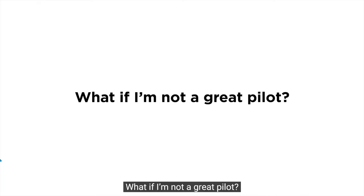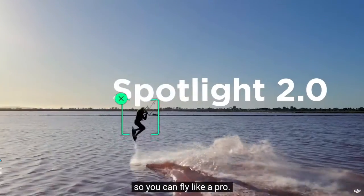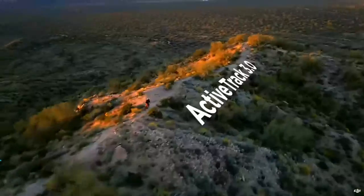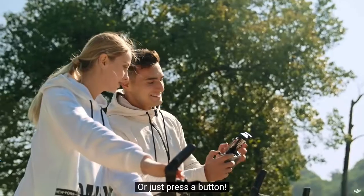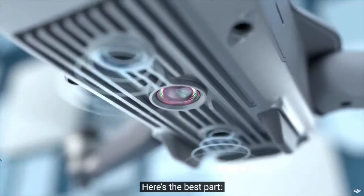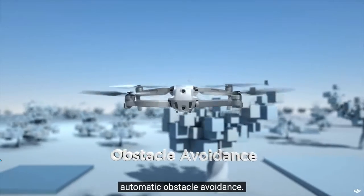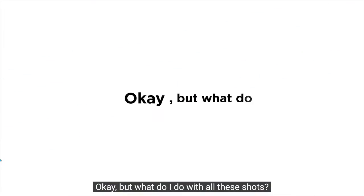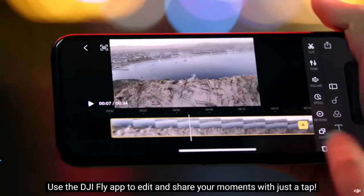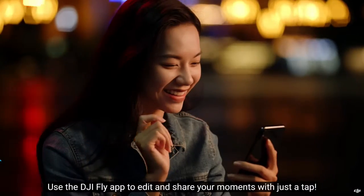What if I'm not a great pilot? That's where FocusTrack comes in, so you can fly like a pro, or just press a button. Here's the best part — automatic obstacle avoidance. And what do you do with all these shots? Use the DJI Fly app to edit and share your moments with just a tap.